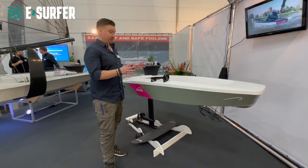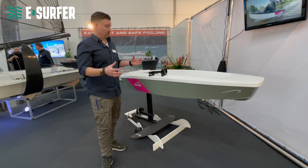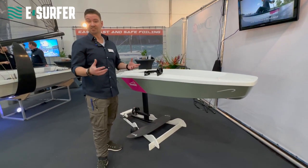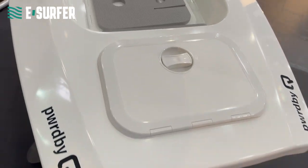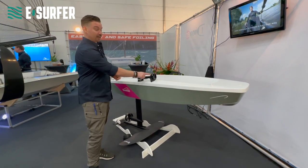This is actually our SeedFoil. The SeedFoil is designed for a wide group of people who want to try it out and have the experience of going foiling. And why do we think it's accessible for a wide group of people?